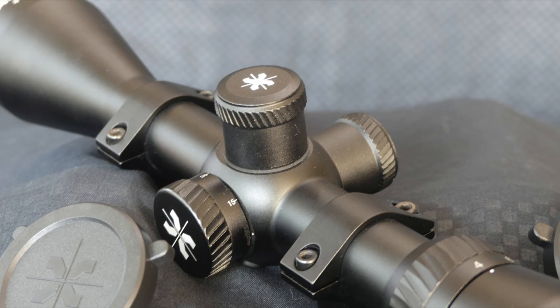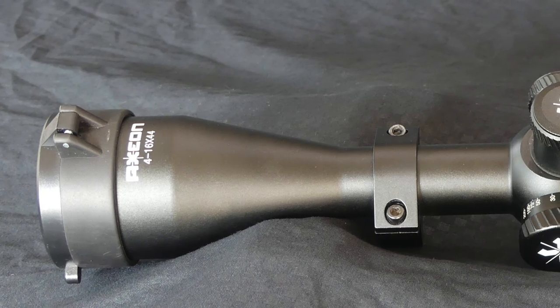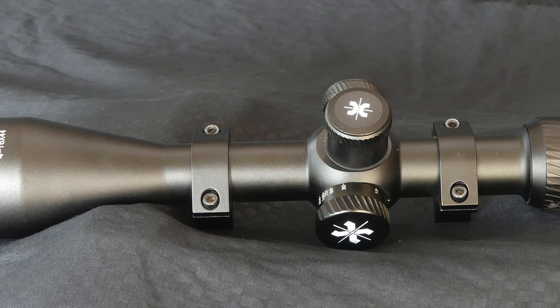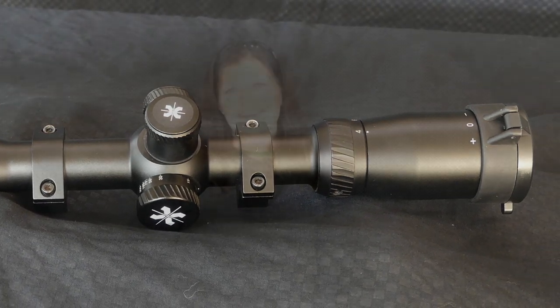This one has a one inch tube, and the 11mm dovetail rings are included — very thoughtful. They're about medium height. Its total length is 12.9 inches long, and it weighs 19.2 ounces. Now to the price point: $125. That's it.